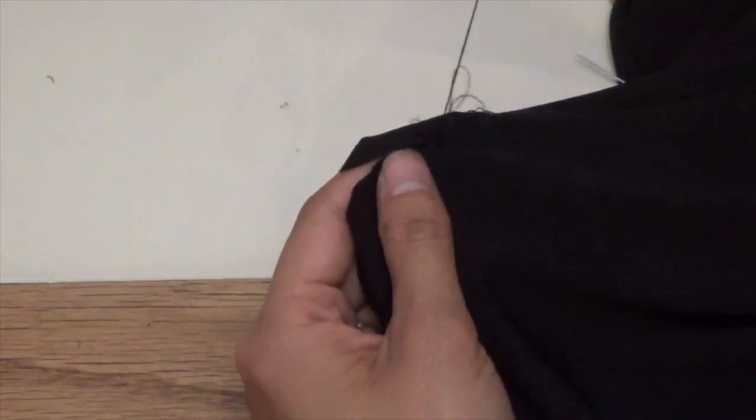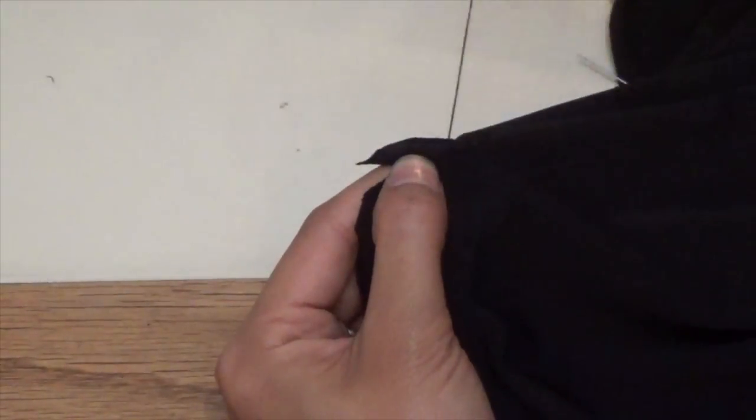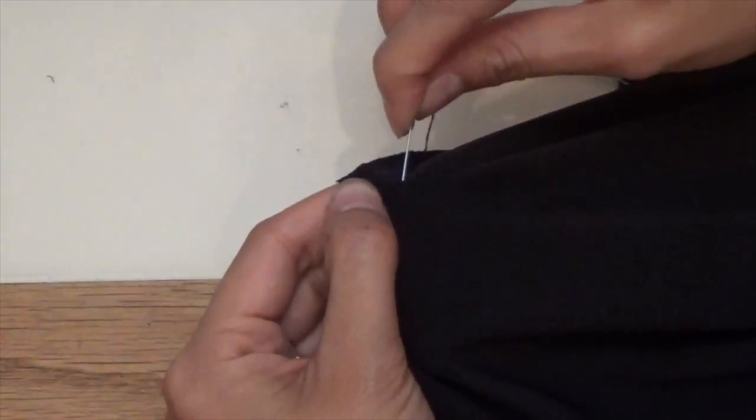This is a very important lesson: look and double check and triple check before you cut your fabric.